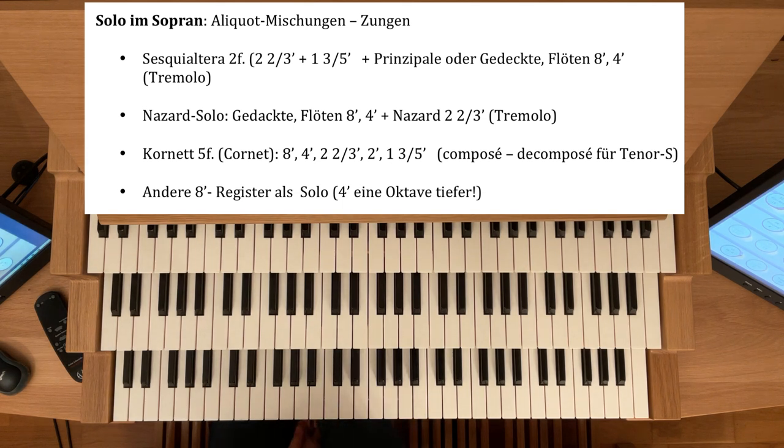Natürlich können Sie alle Register, alle Achtfußstimmen Ihrer Orgel als Solo nehmen — eben Ihren Prinzipal-Achtfuß oder auch eine schöne Flöte als Solo. Sie müssen nur schauen, dass Sie dann entsprechend dezent begleiten. Auch interessant ist, Vierfußstimmen eine Oktave tiefer als Solo zu nehmen — zum Beispiel die Oktave-4-Fuß, die Bach als Imitation der Streicher, der Violinen, benutzt. Da sollten Sie unbedingt experimentieren und Ihrer Gemeinde alle Ihre schönen Register als Solostimmen vorstellen.